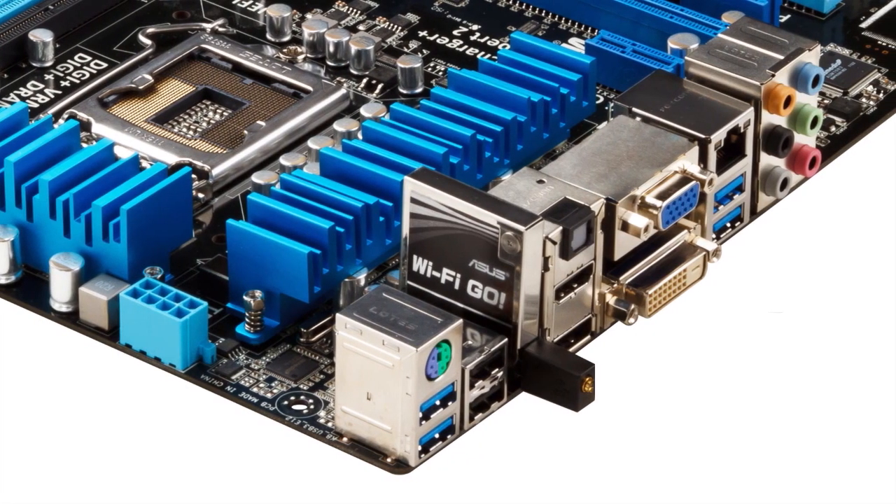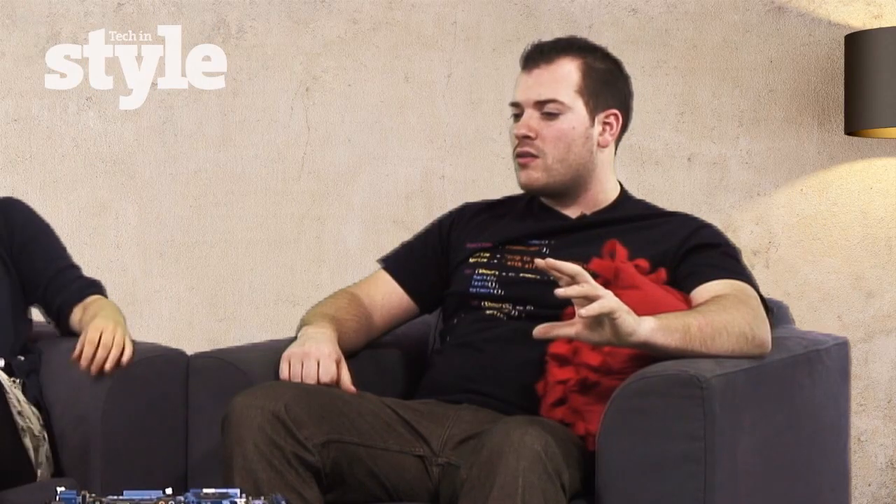So I know what these things are here, but what's this here? That's the Wi-Fi Go module — something quite new they've come out with. It plugs onto the motherboard and it's optional. It's essentially a wireless controller, and it comes with a suite of software that allows you to turn it into an access point.